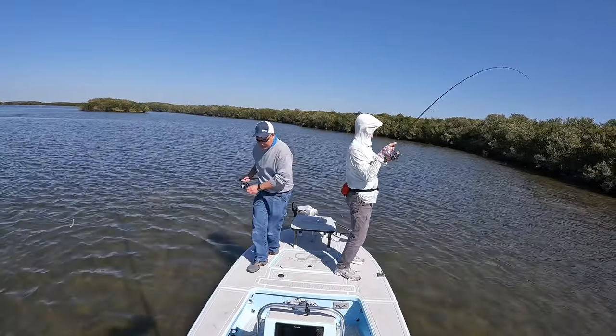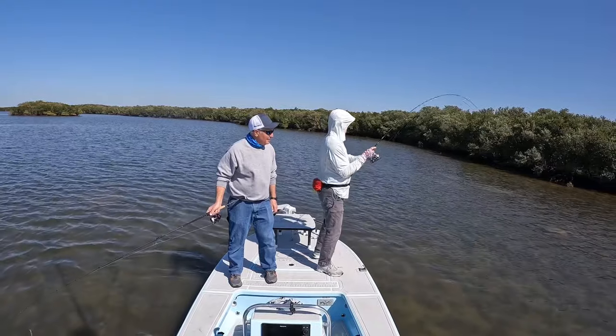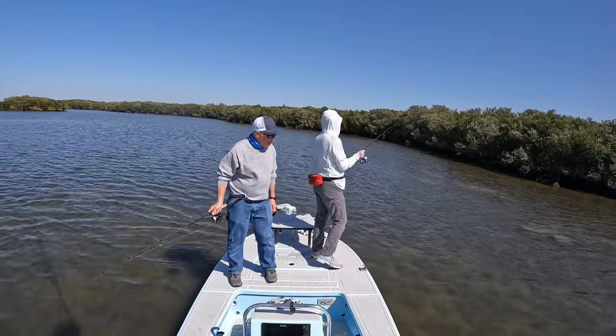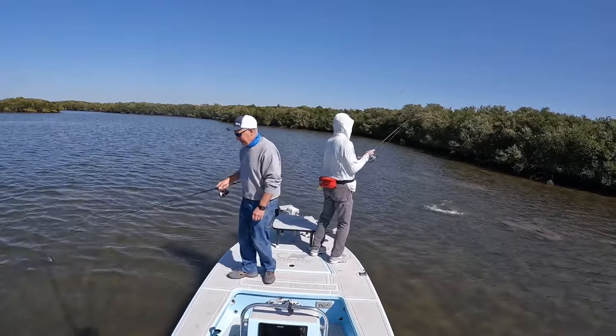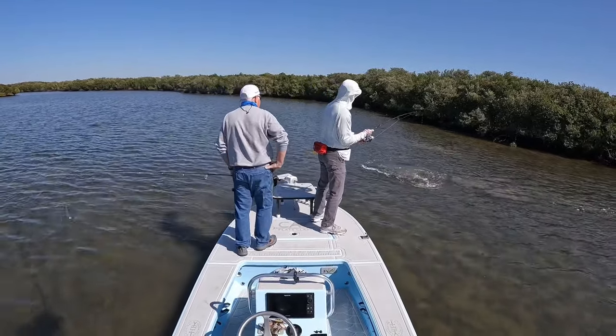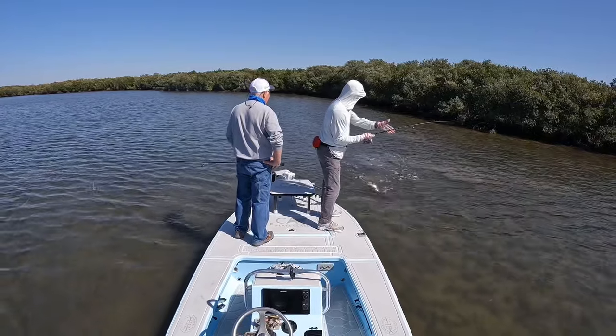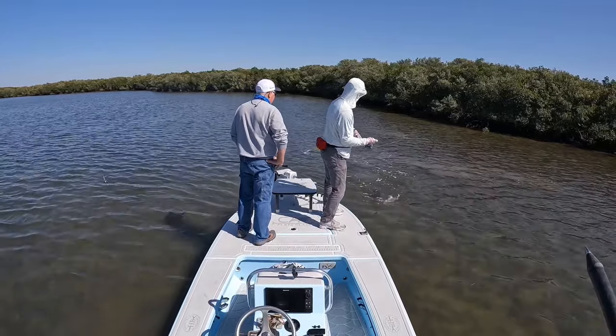Every dog has his day. Nice fish! Good one. That's a bronze bruiser there. That one measures.